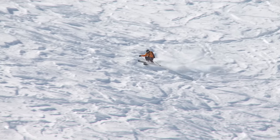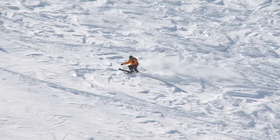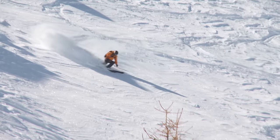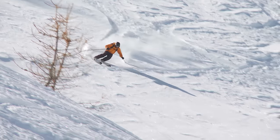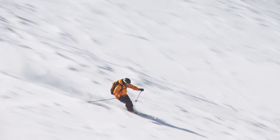A strong pole plant is helping me link the turns and keep the momentum flowing. I'm looking ahead to find the best conditions. As I hit the more consistent snow, the adjustments are far more subtle — I can just let it flow.